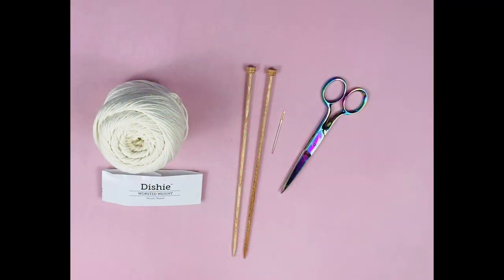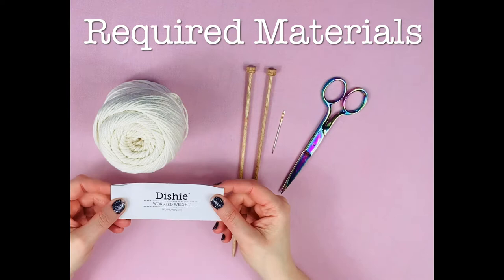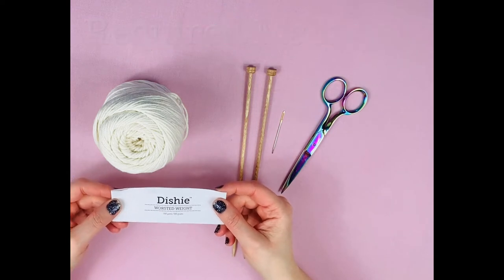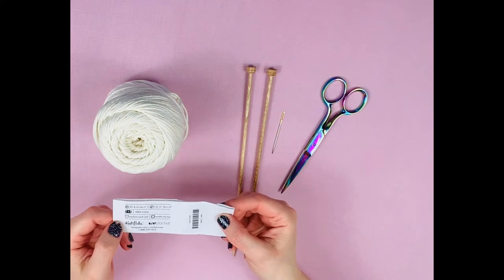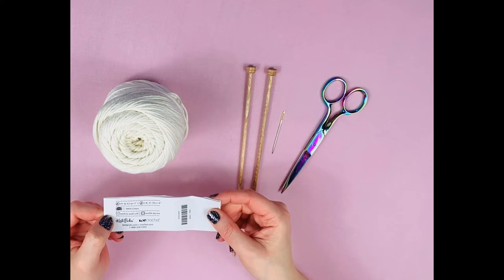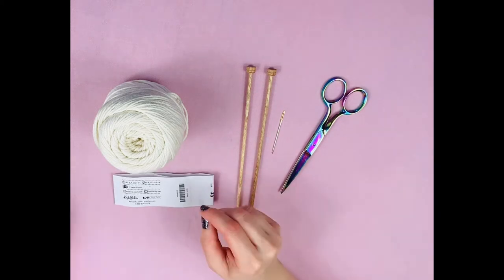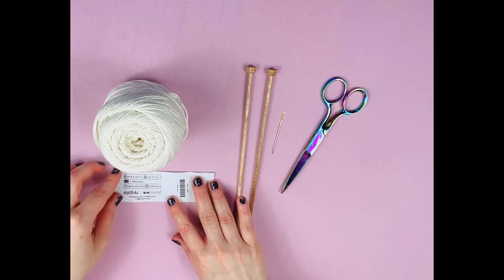Hey everyone, I'm Jen, welcome to my channel. Today we are going to learn how to knit. We're going to start out just knitting a simple square dishcloth. The yarn I'm using today is Knit Picks Dishy — it's a great yarn for dishcloths, it's 100% cotton, and it is a worsted weight yarn. Worsted weight means a medium weight; it is not the thinnest yarn and not the thickest yarn, so it is right in the middle and it's a great place to learn.